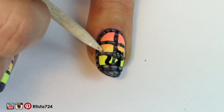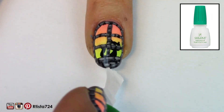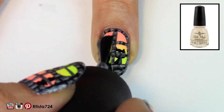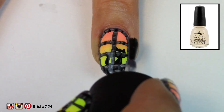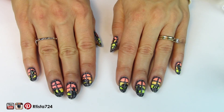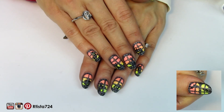Once I was happy with that, I cleaned it up and applied a layer of Gelous Advanced Nail Gel Coat to protect my manicure. But you should really wait for everything to be completely dry — I damaged the bottom of my manicure being impatient. Then I applied a matte top coat because I didn't want them to be shiny under a black light. And here is the finished design! I hope you guys liked it — please follow me on social media and subscribe to my channel for more nail tutorials. Thanks for watching!